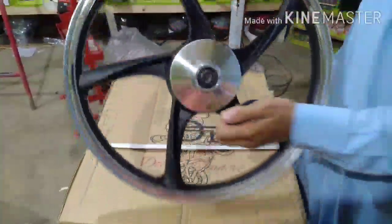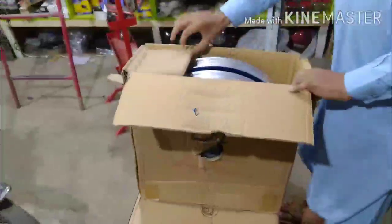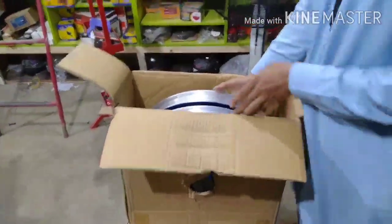So friends, we use alloy rims like this so that they don't get rust. They don't get rust and you can clean them easily. We have seen the rims — silver and black.